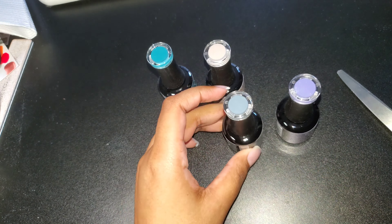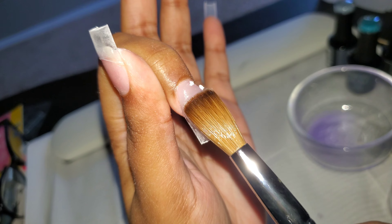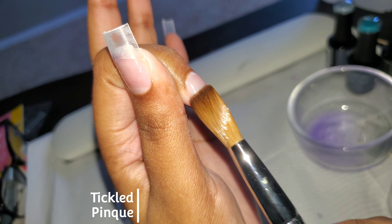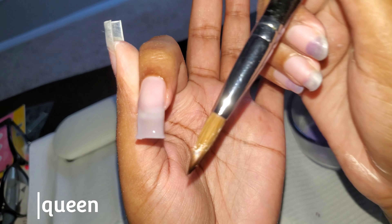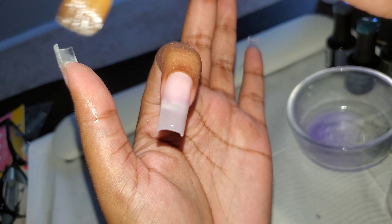I'm gonna attempt to do a short set — this application only took me five minutes. I did the one bead method for most of the nails and didn't make it too bulky. I just wanted a little bit of acrylic so I could do the nail design with the gel polish. I'm using clear acrylic. I prefer doing long nails because I think it's way easier than doing short nails.